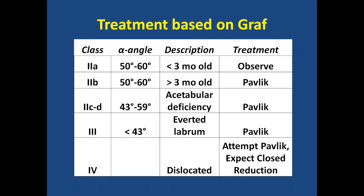Treatment based on Graf: type 2A, less than three months old, is 50 to 60 degrees. At three months of age, if the alpha angle is less than 60 degrees, then the Pavlik is recommended. And at birth, if it's 43 degrees, the Pavlik is used. Graf said at birth you'd treat type 2B and below.